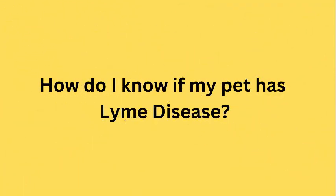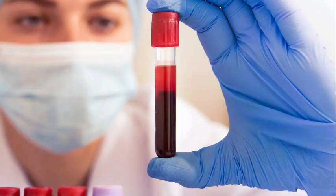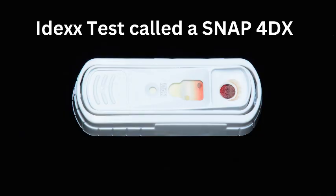How do you know if your pet has Lyme disease? It's a simple blood test that can be performed at your veterinarian's office. For humans, you have to go to your medical doctor.